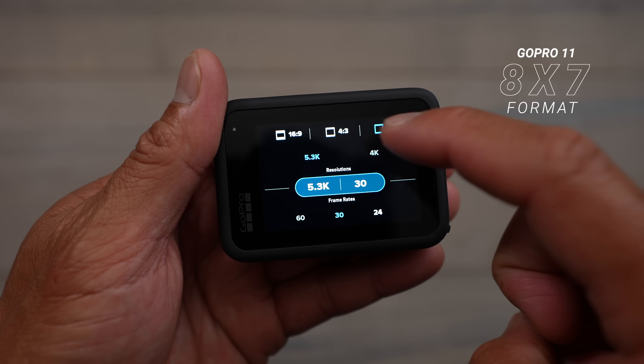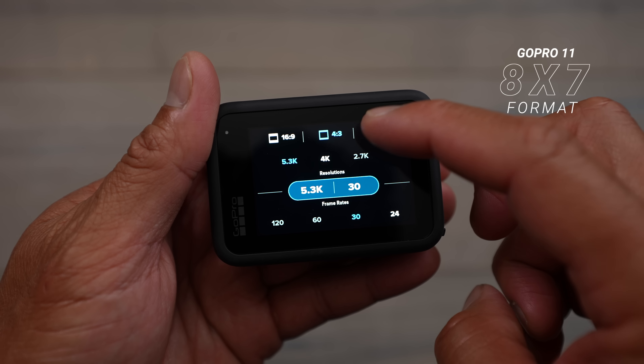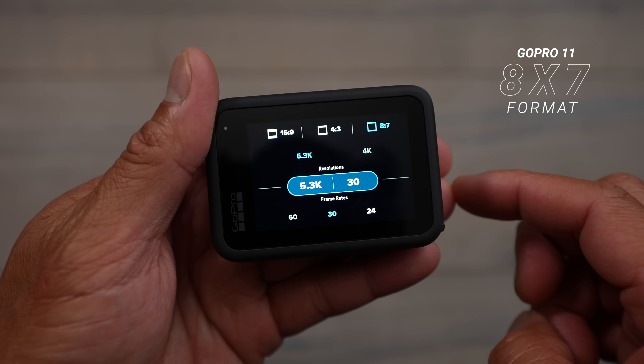One new thing on the GoPro Hero 11 is a new sensor that gives you an 8-by-7 format — almost a square format to shoot in. That definitely helps you in post-processing if you want to change your orientation. You can shoot in 8x7 and then export as either a horizontal or vertical shot. Shooting at 5.3K and exporting in 4K gives you that extra resolution to punch in, whether you want vertical or horizontal output.